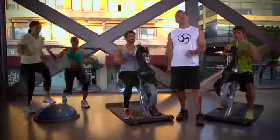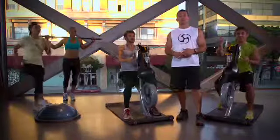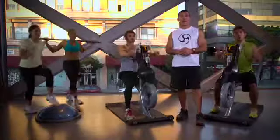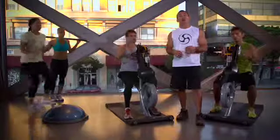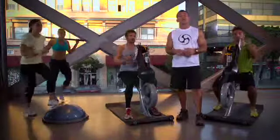Crank Circuit is one of the many ways the Johnny G Crank Cycle by Matrix can be integrated into your facility. Infuse new life into your traditional circuit training formats. The Crank Cycle can complement a lower body station, or it can be used as a cardio or strength station by performing forward and backward movements. Crank Circuit can be offered to a wide range of users, whether they're obese, sedentary,